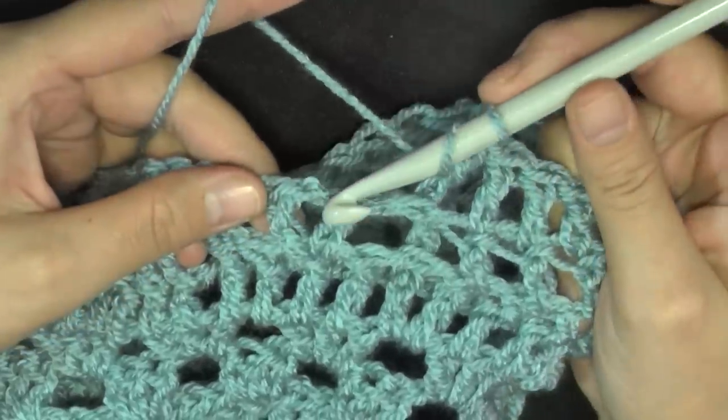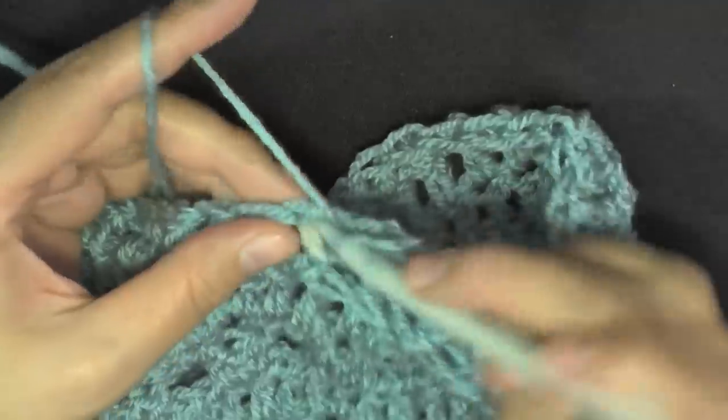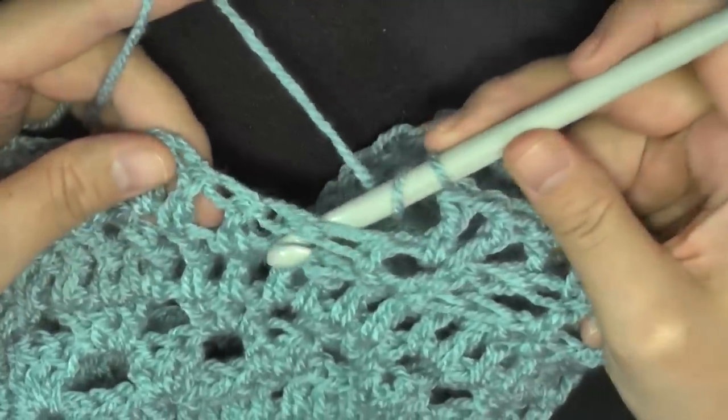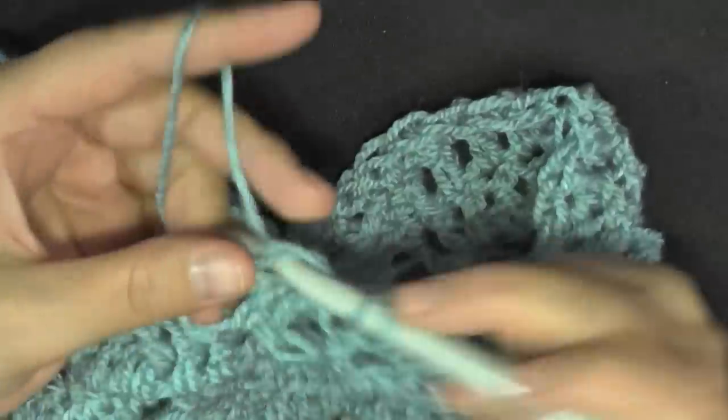So it's the opposite of what we were doing before. Doing back post and then working one double crochet in the next three stitches, then do a back post, then work a V stitch in the center — double crochet, chain one, double crochet — then find your next back post and do a back post.